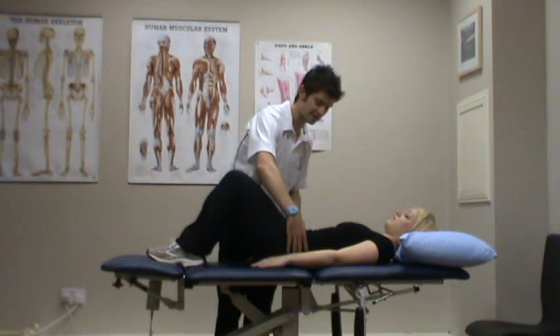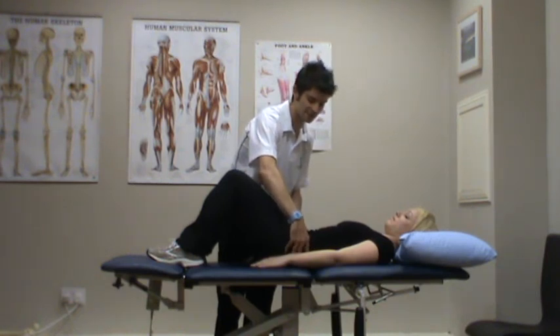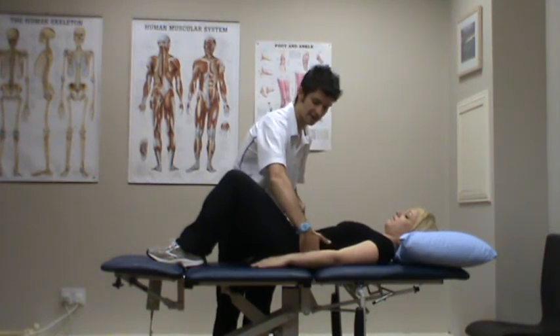What we're doing is we're keeping the lower back nice and flat. We're tilting the pelvis so there is no space between the bed and the lower back at all times.